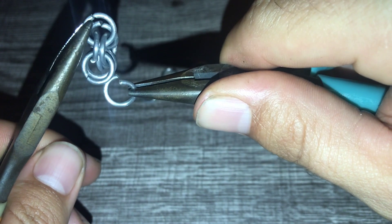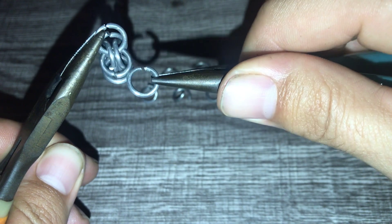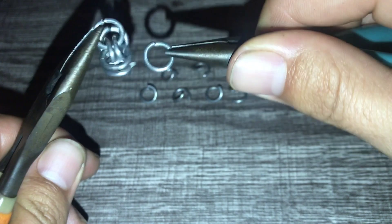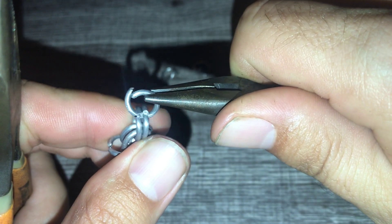This one hooks there. Okay, and then we're going to keep going just like the box chain. We're going to take our next ring and grab that one and that one, so now we're looping through two rings again.